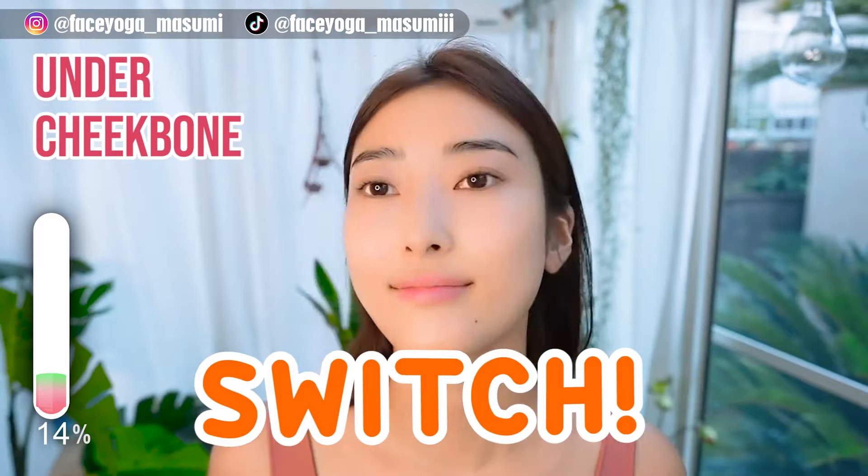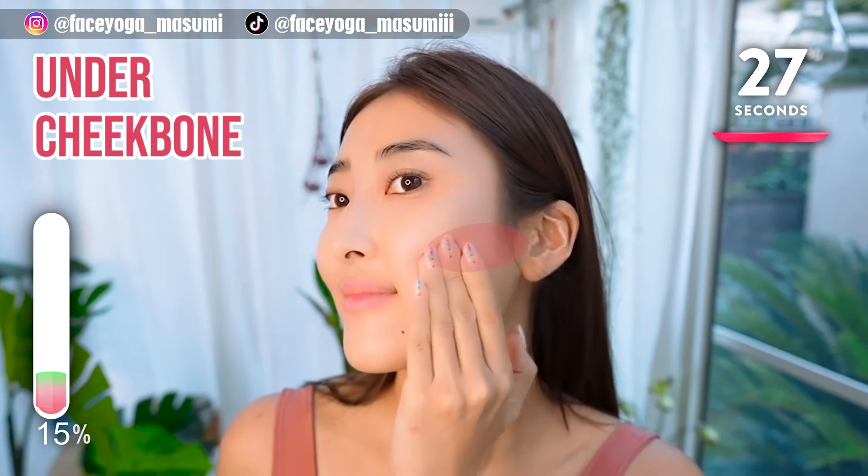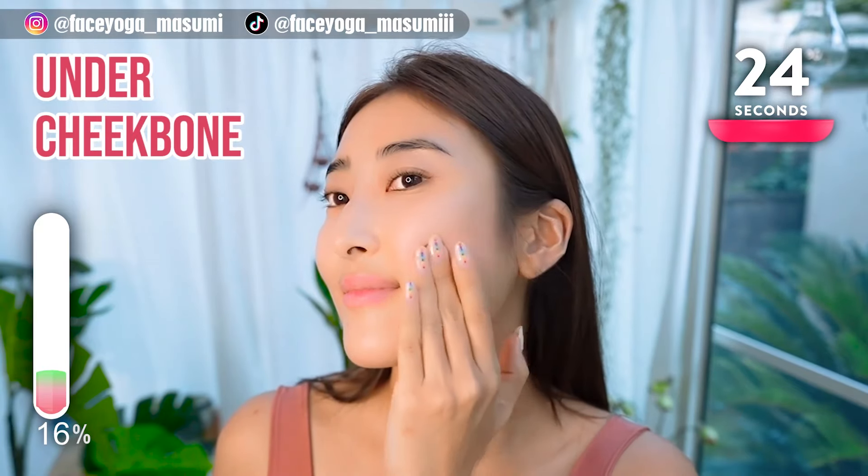Repeat the same movement on the right side. Massage the outside of your cheekbone in a shaking motion. Repeat this movement.